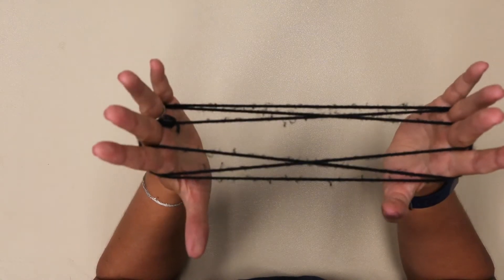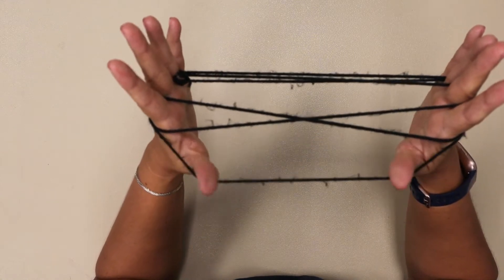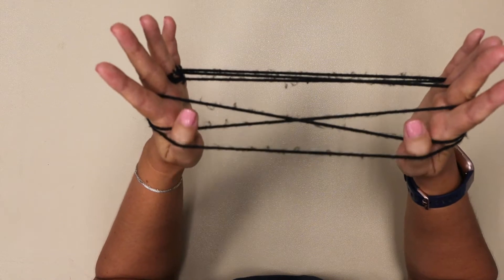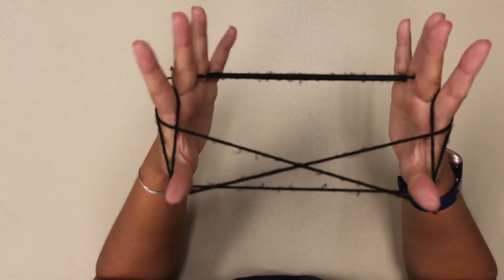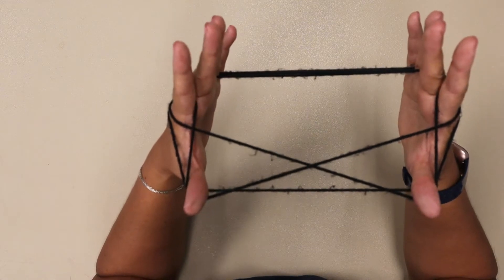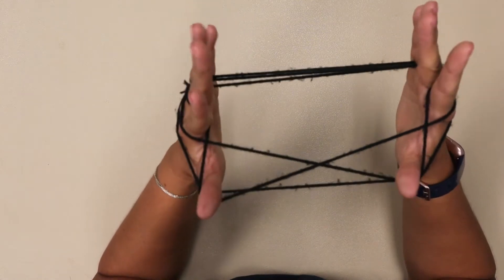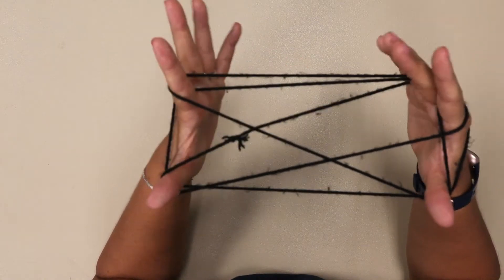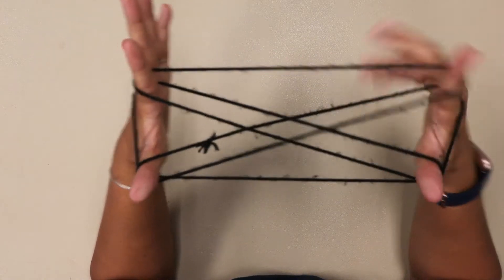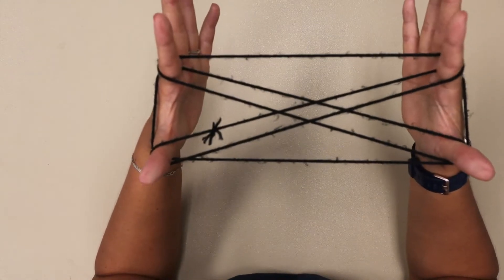Step one is to take your thumbs and go under the first string, over the second string, and pick up the third string. From here you're going to drop all but your thumb and your pointer finger — just slide your fingers out. And you have this X, double X's.